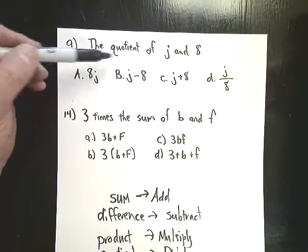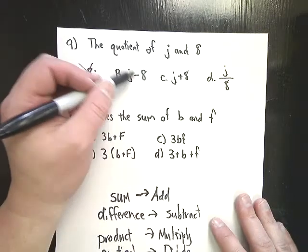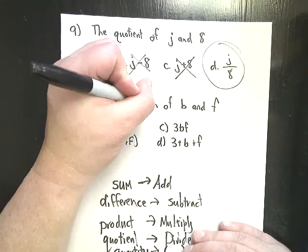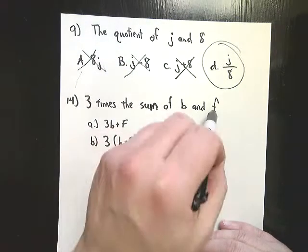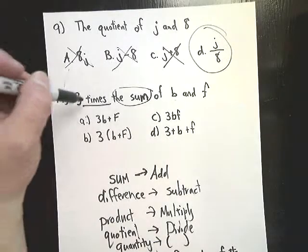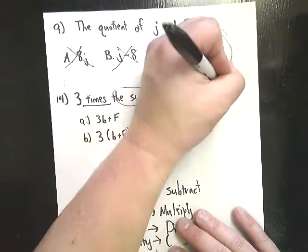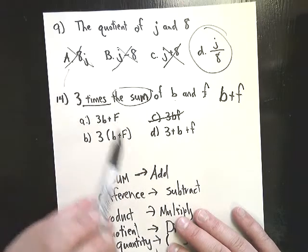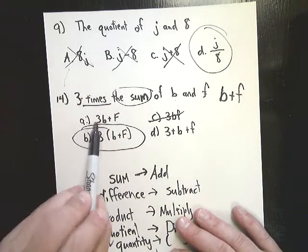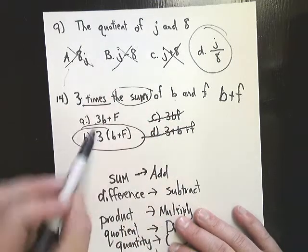Back to number 9: the quotient of j and 8 means divide, so I need to find the one that represents division. One option is touching so that's times — not it. One shows minus, one shows adding — so it's the fraction one, because in algebra fractions represent divide. Number 14 says 3 times the sum — it doesn't say 3 times b or 3 times f, so 3 times something else means you're going to have a parenthesis. The sum of b and f means b plus f, and 3 times that gives 3(b + f), so that's the answer.